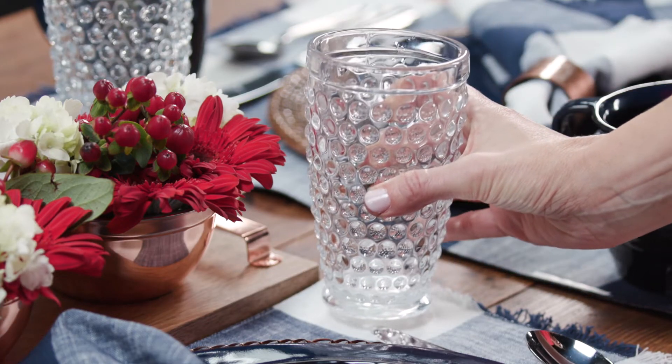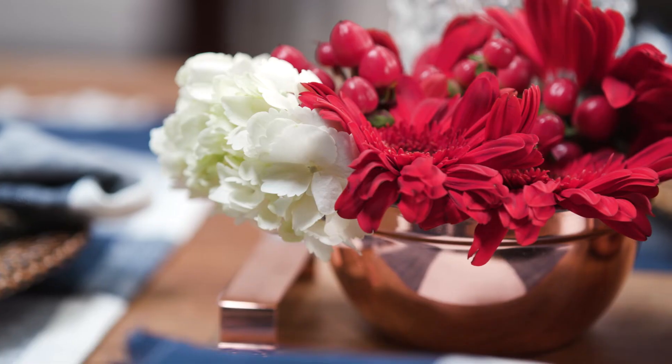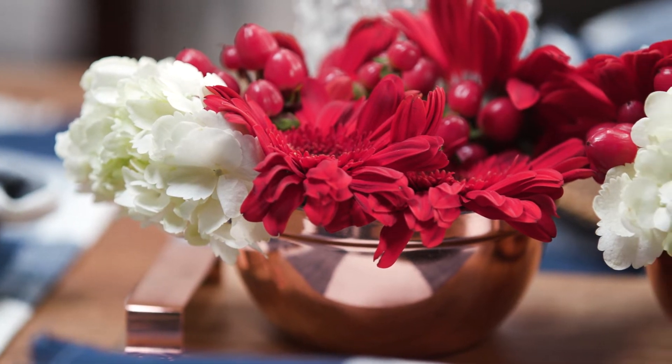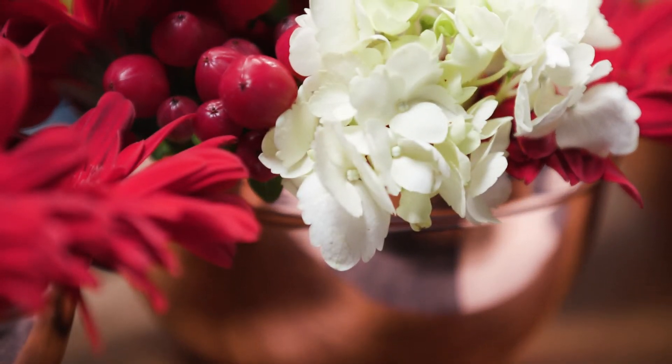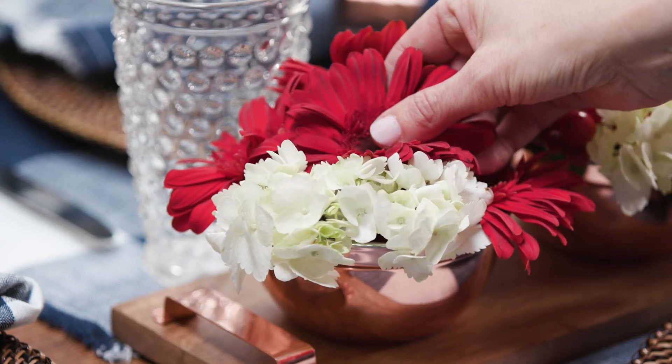To pull it all together, we used a touch of nostalgic glass with our hobnail glass collection. For our centerpiece, we simply used low copper serving bowls and added simple summer flowers like white hydrangea and red Gerber daisies to carry out our Americana theme.